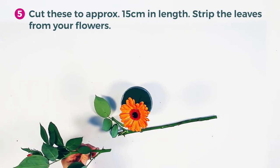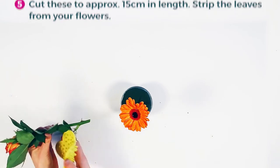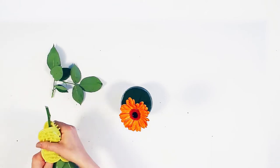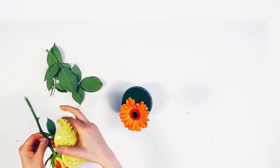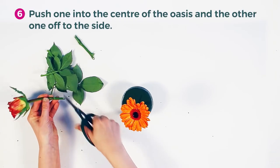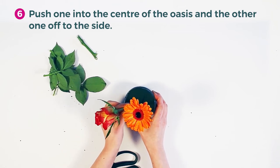Cut these to approximately 15cm in length. Push one into the centre of the oasis and the other one off to the side.